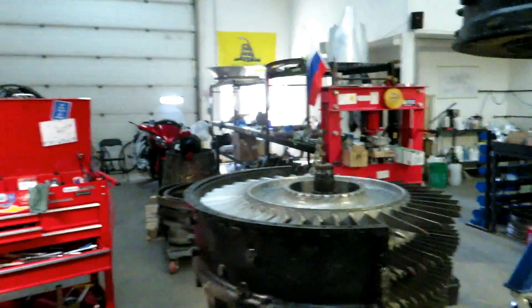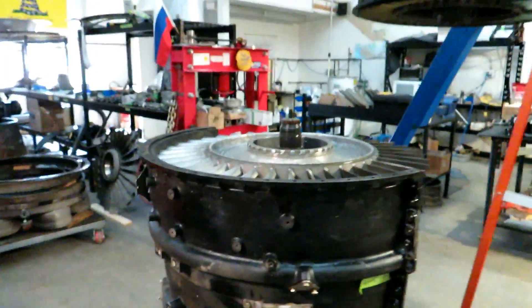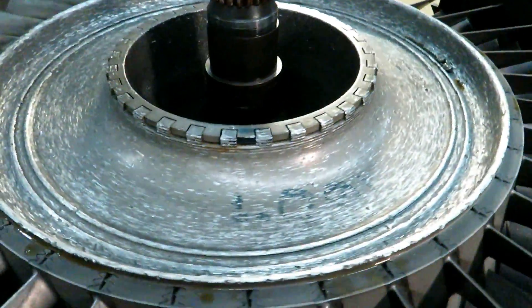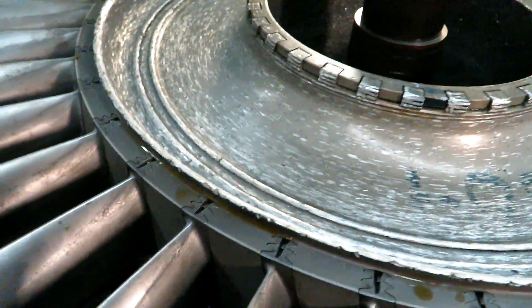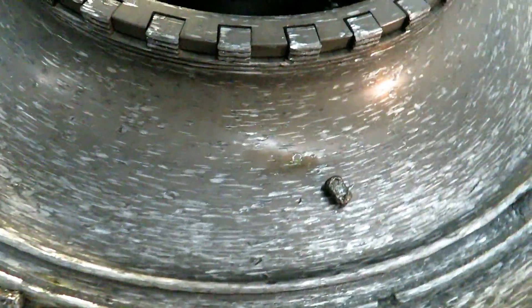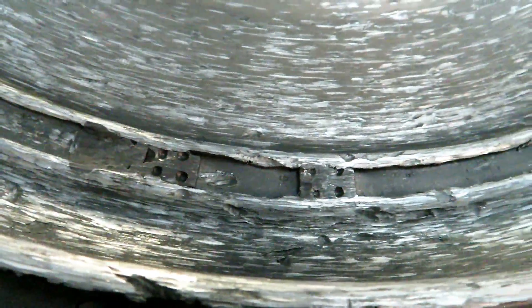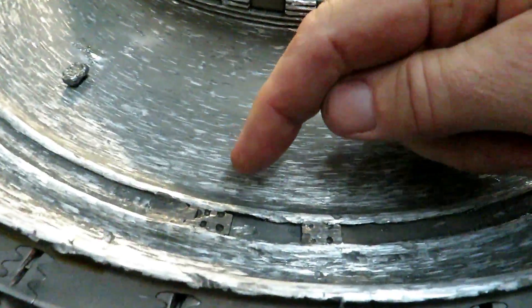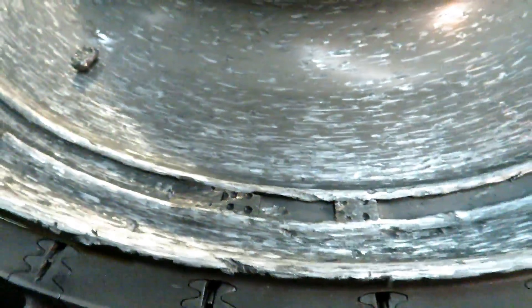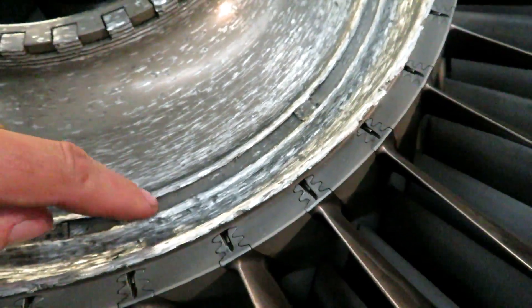Today we took the front frame off — undid all the bolts and pulled it off — and much to my amazement we found loose pieces of something that have been thrashing around in here for a long time, beating the hell out of the track. The track for the balance weights. There are a few of these things here — they're all beaten up so you can't really tell what they are, but they look a lot like balance weights. The engine rotates this way so the leading edge of them has been really smashed and eroded.